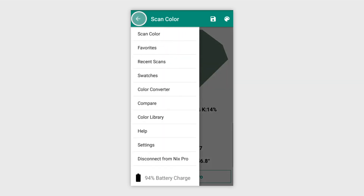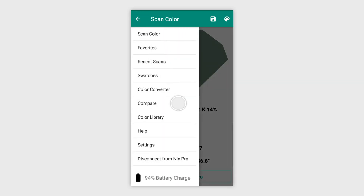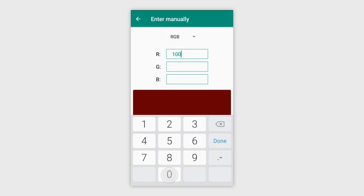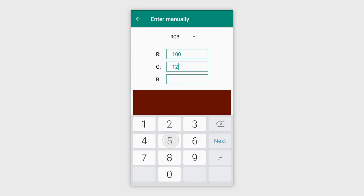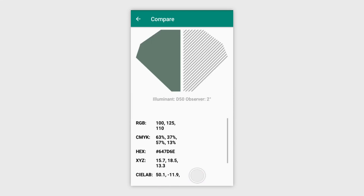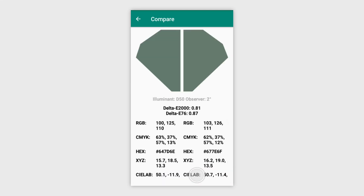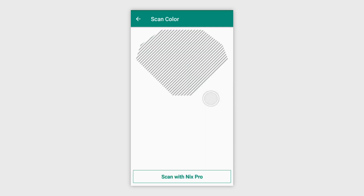Another handy feature of the NYX Pro app is the Color Comparison Tool. This allows you to input a reference color by scanning a new color, selecting a saved swatch, or inputting the color values manually. This reference color can then be compared to a second color of your choice. The delta E between the two colors is listed along with all of their values. A delta E of 2 or below will look the same to the human eye, but a delta E of more than 2 will show a noticeable difference.